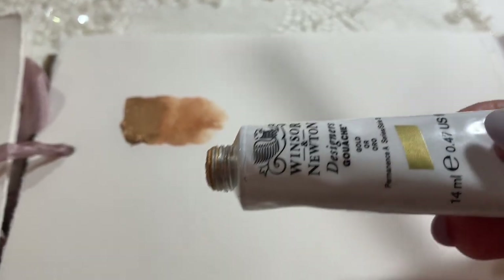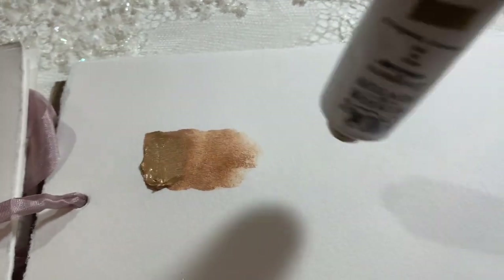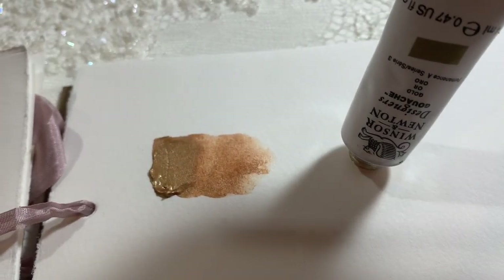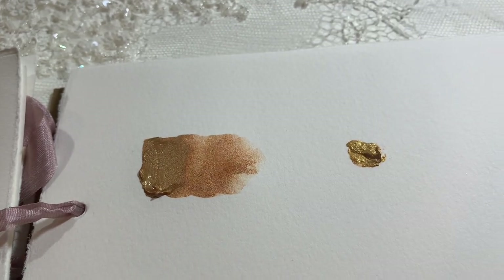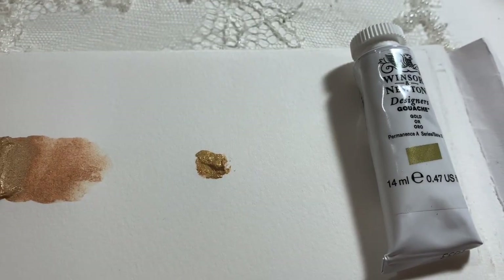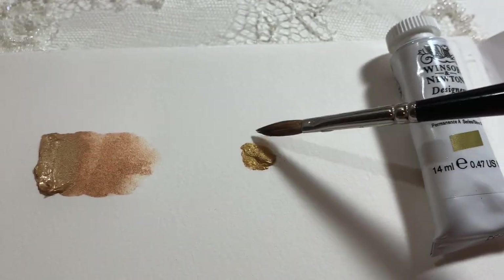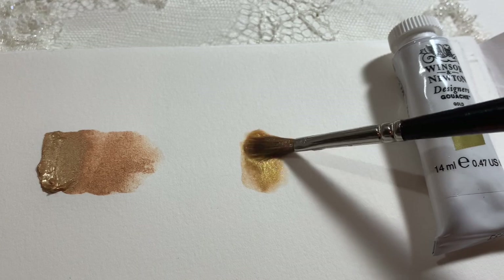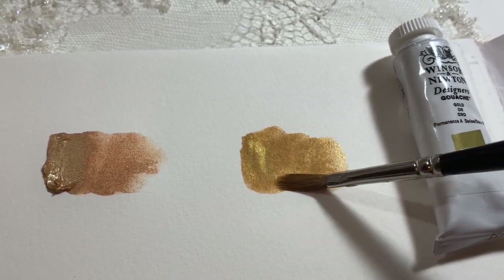This one here is the Winsor & Newton gold gouache — you can see it has kind of that yellow gold on the cover, but when you squeeze it out it's definitely more of a rose gold. It looks like it's got some kind of orange mixed in with the gold mica or something to give it a bit of an undertone.